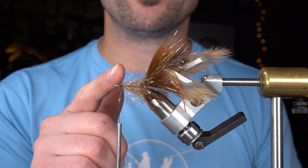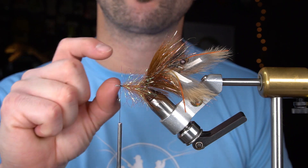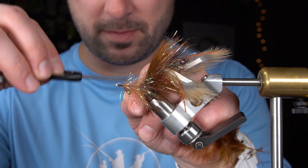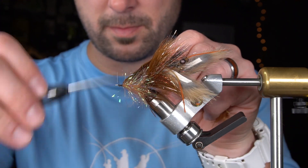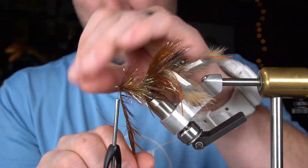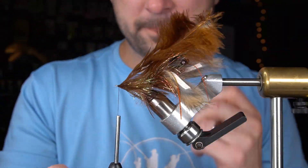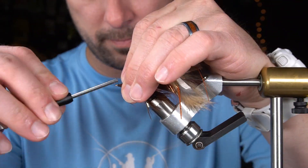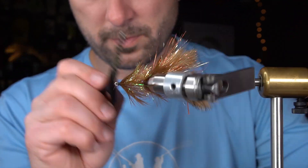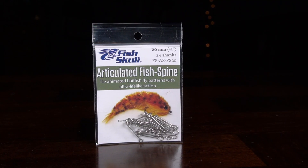For the next step, another collar of schlappen, but we're going a little bit smaller, a little bit shorter fibered than the last one. Then we're going to insert a 20mm articulated fish spine into the 25mm we just finished.